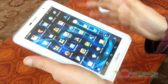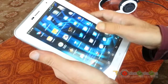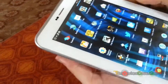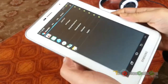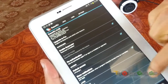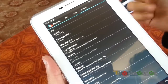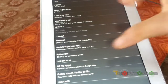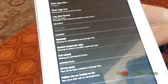First of all, when you have rooted the tab, you will see there's an application called Super SU. You have to go into Super SU, then go into Settings. There is one option called Full Unroot. This is Full Unroot, and it says 'clean up for permanent root.'